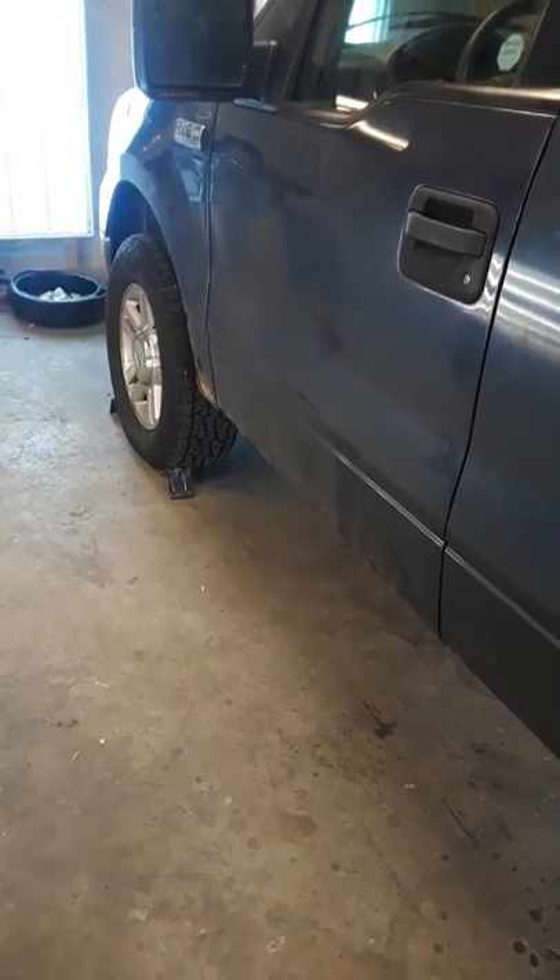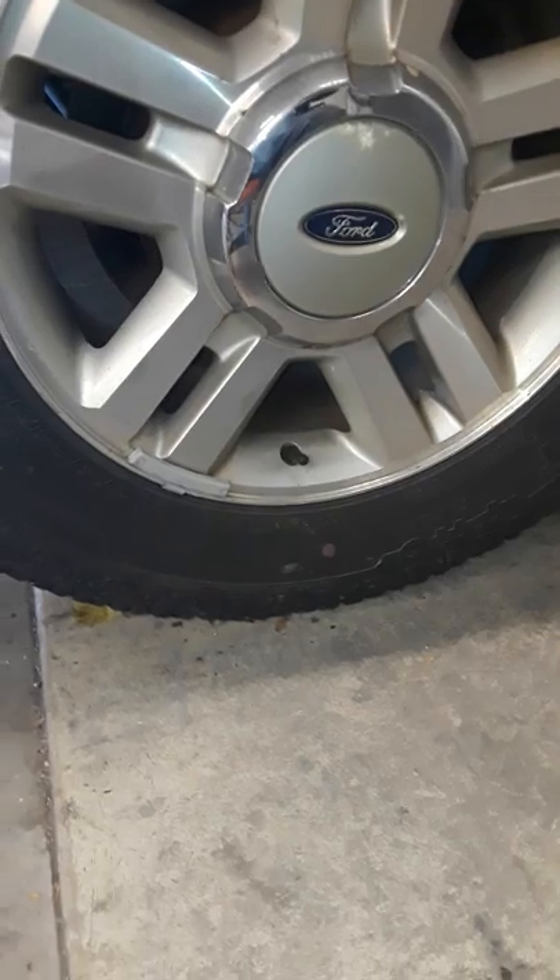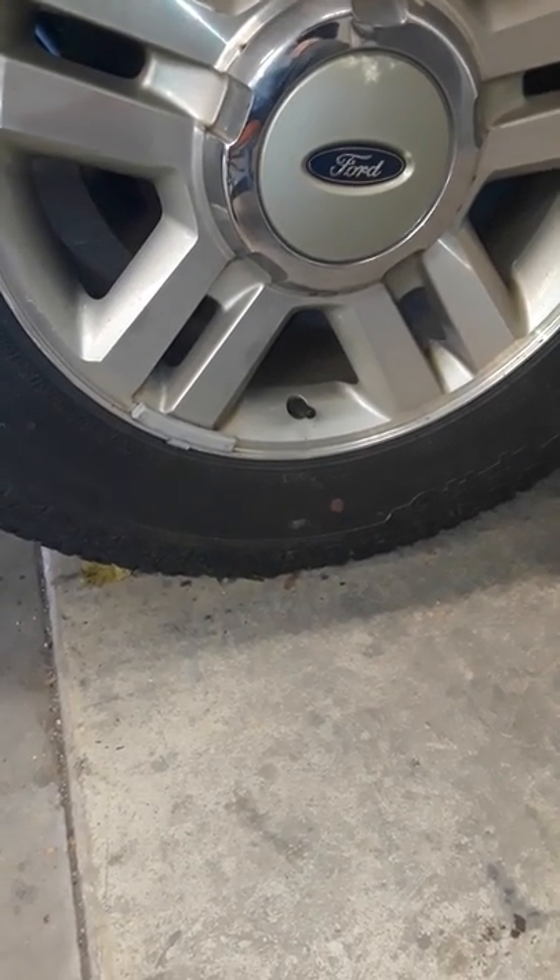I chocked the front tires, blocked them up, then came back and lifted the back of the vehicle. I put jack stands underneath the rear axles and got the tires off the ground about four to six inches.